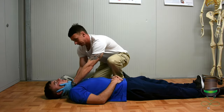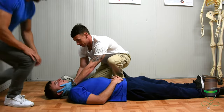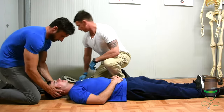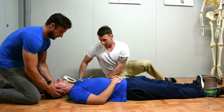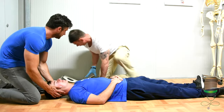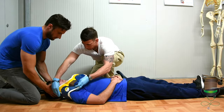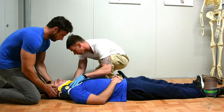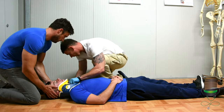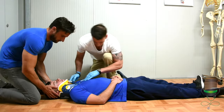Ensuring C-spine immobilization is in place, I would then direct my assistant to take over C-spine. I would then size a collar, form it, and place it on the patient. This collar is going on as an added safety measure. Make sure the collar is centralized.